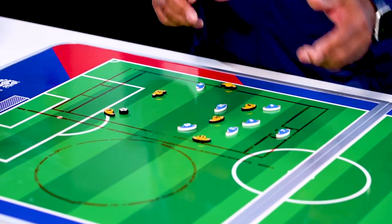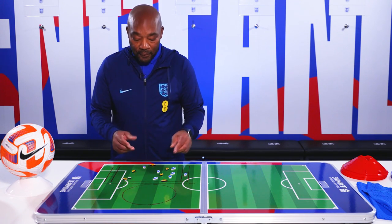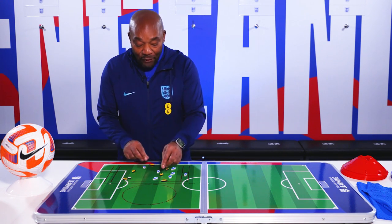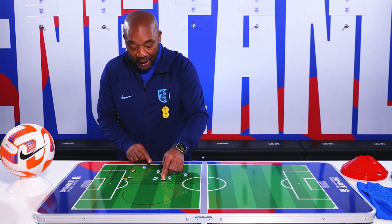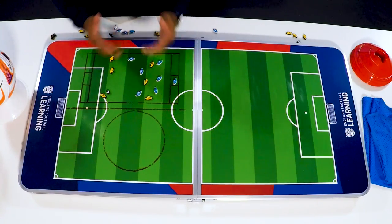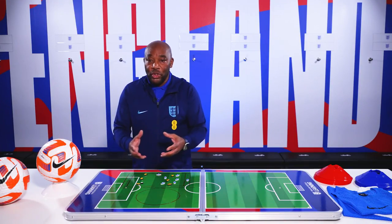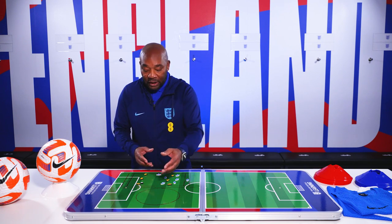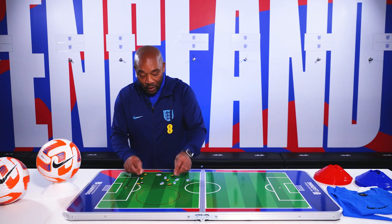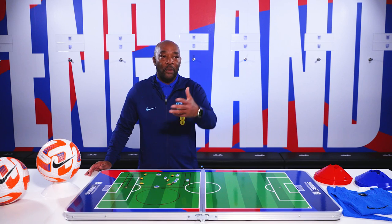Can players receive and play out from tight areas? Can we get little one-twos and give-and-goes? Those are the different types of passes we're looking for. If one player comes in, the player on the other side might also come in to equal the numbers. The game numbers will change as players come in and out, but once a team gets the ball back, the player goes back outside to create that wide angle again.